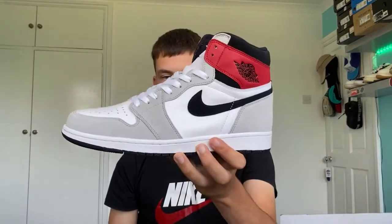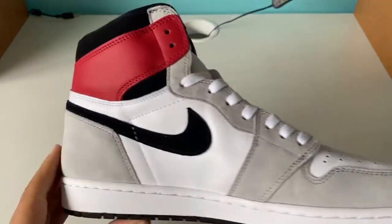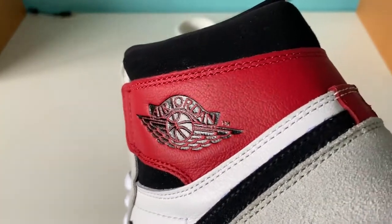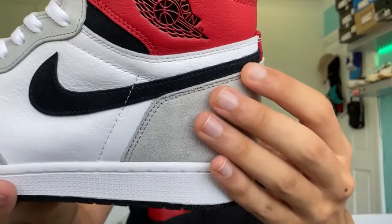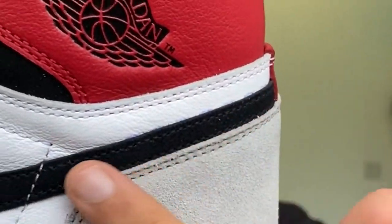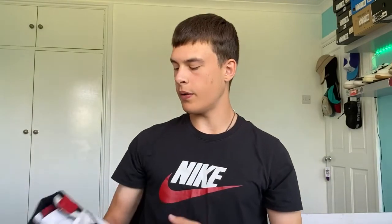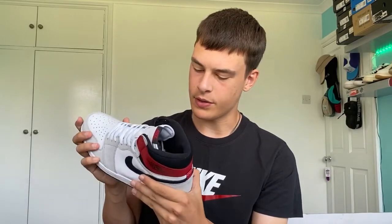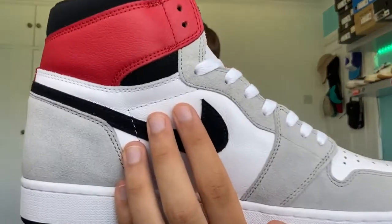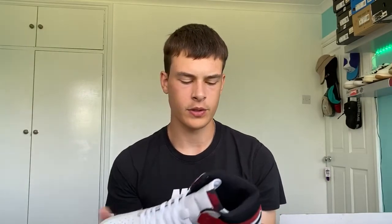The swooshes look really nice — the shape is good, they're pointy and just look great. You've got the wings logo on the panel here: black, shiny, embossed, and it's a good wings logo in my opinion. One thing I noticed though — on the outside swoosh of the left shoe, there is a bit of blue dashed pen along the top. It's not very noticeable at a glance but you can definitely see it up close. I'm hoping I can rub or wash it off. The other swooshes don't seem to have this issue, but I've definitely seen shoes with worse pen marks.